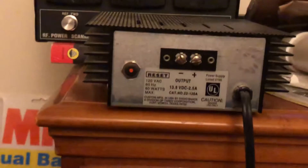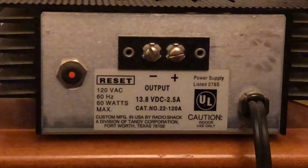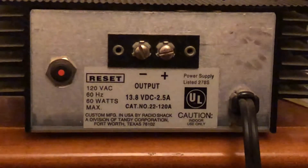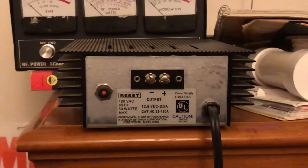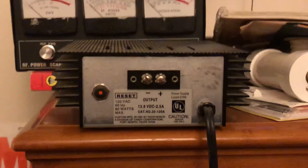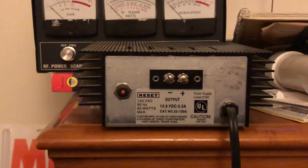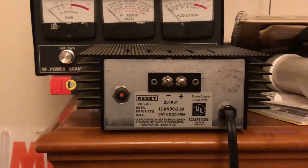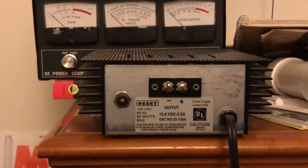Let me turn this puppy around and find out. Yeah — 60 watts, 60 hertz max, 13.8 volts DC, 2.5 amp power supply. So yeah, this will work if you have a Citizens Band radio that's only 4 watts and you're running barefoot. If you're using sideband, it will still work — that should be enough current draw, or amperage draw, even on sideband, should be fine.